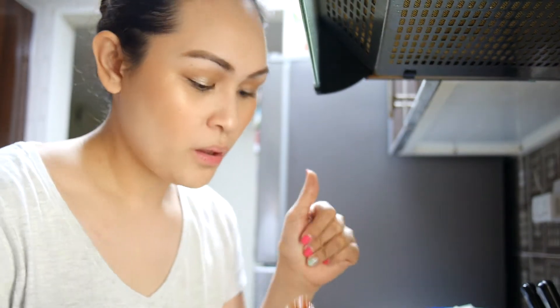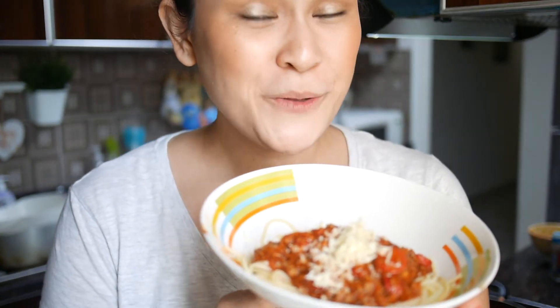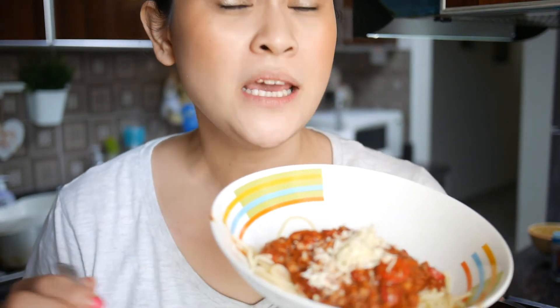My pasta sauce is ready. Do you want to see it? I will try it first. Not bad. I am done with my Filipino-style kid-friendly spaghetti!